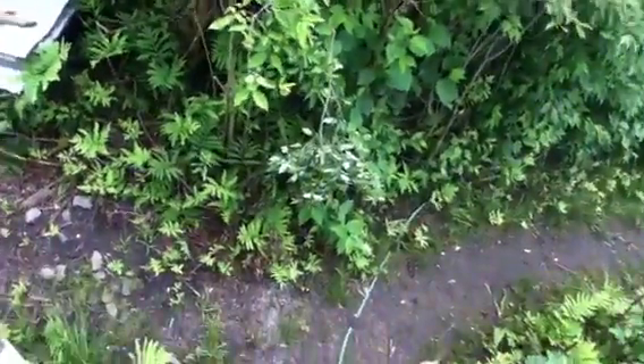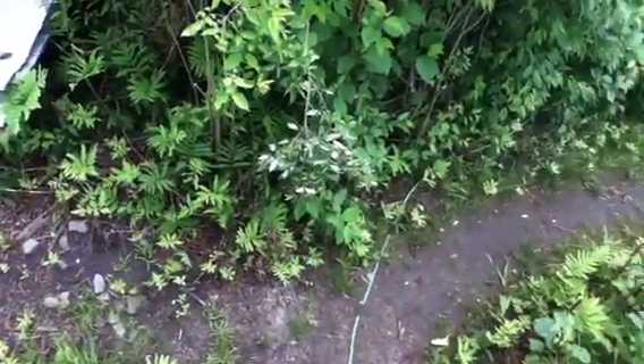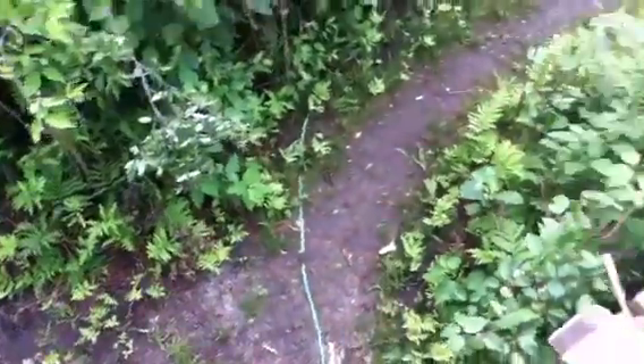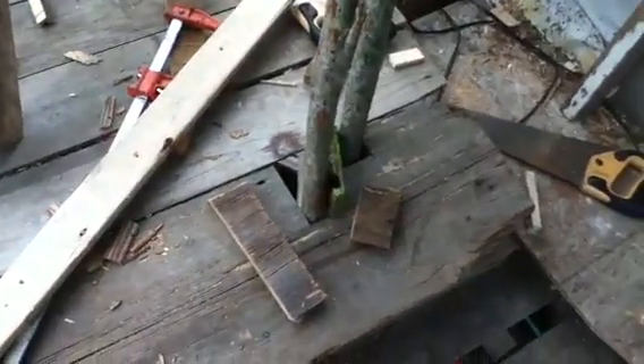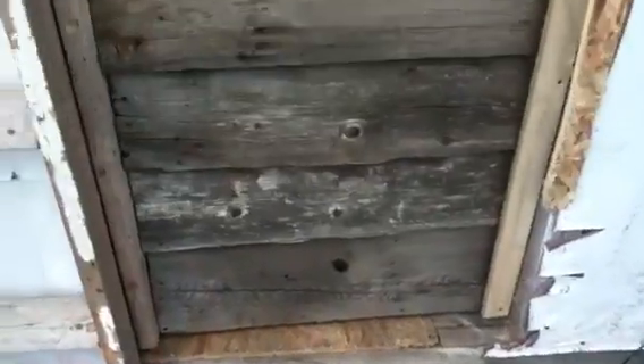Hello everybody, 98 Rebel Builder out here at the treehouse today. As you can see it's kind of messy, so you can automatically assume I've been working. I'll just show you what I did today — this is the door that I built, from 200-year-old barn boards.